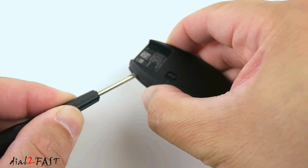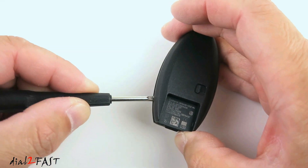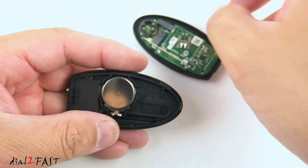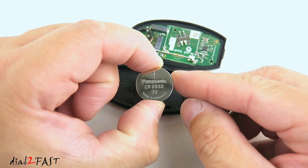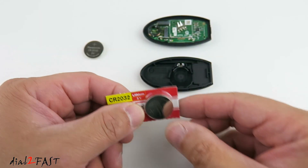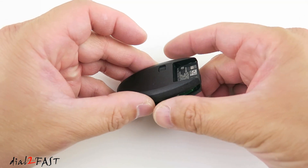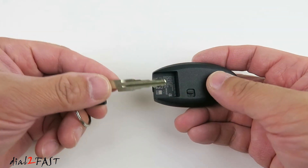Go alongside. Now the back comes off. Here's the battery. The battery used in this remote control is a CR2032 3V button cell. Here's a new replacement battery. Install the new battery, then put the cover back on and reinstall the key.